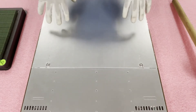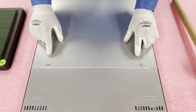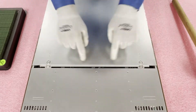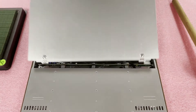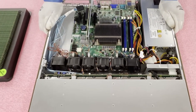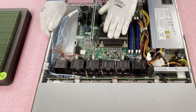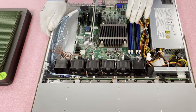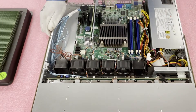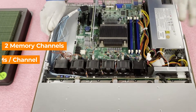Now that I have my ESD gear on, I'm safe to open the machine. A lot of Supermicros are built the same way — you have these two buttons, push down and pull back, and it just separates and pops open. Now that we're in, you'll notice the one CPU in the LGA1155 socket and the four DIMM slots, which is what we're here to discuss.